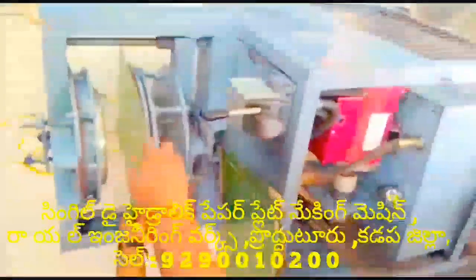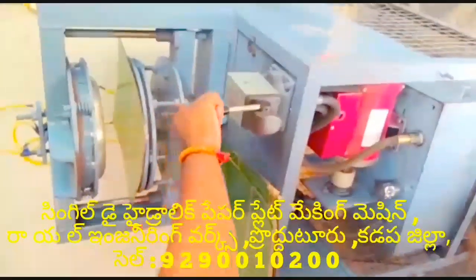Welcome to Royal Engineering Works. If you want to watch the video of semi-automatic hydraulic single-die paper plate making machine — in this single-die paper plate making machine, we will prepare the buffet plate, duddu plate, lav plate, and manda plate and standing plate.